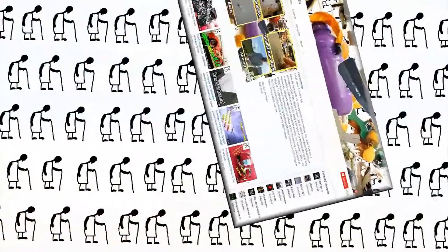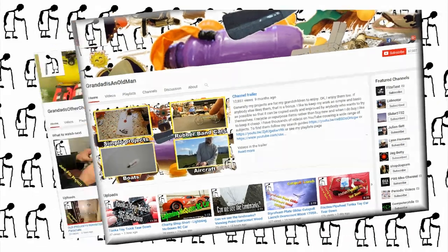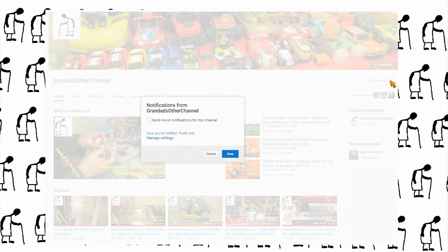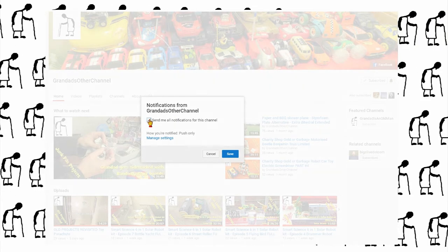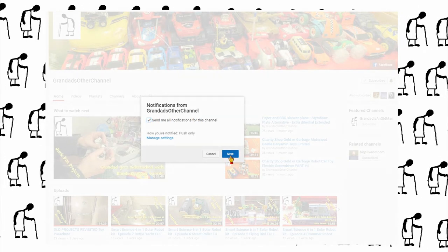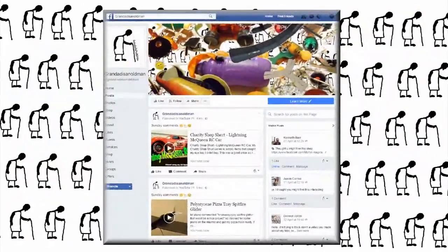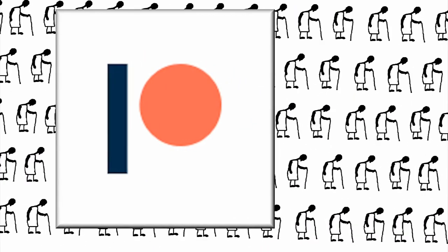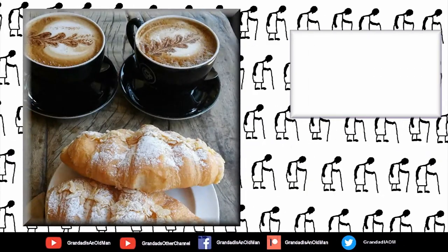Thanks for watching. There's plenty of videos on my main channel with more added daily, so don't forget to subscribe and enable the notifications to keep you up to date with my new releases. My second channel, Grandad's Other Channel, is where I put the longer videos with more detail. Then there's my Facebook page and you can follow me on Twitter.